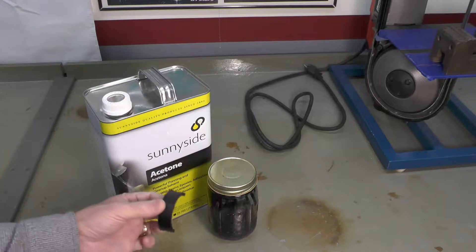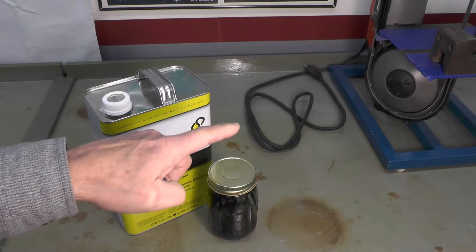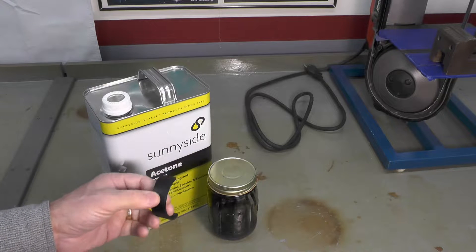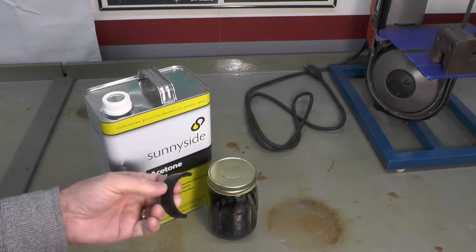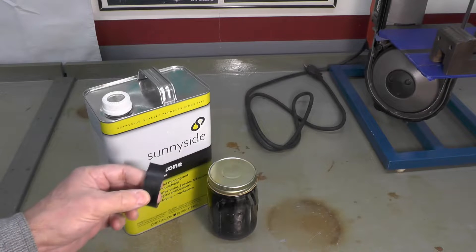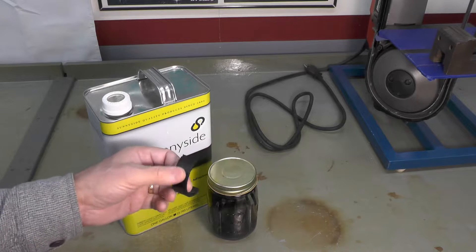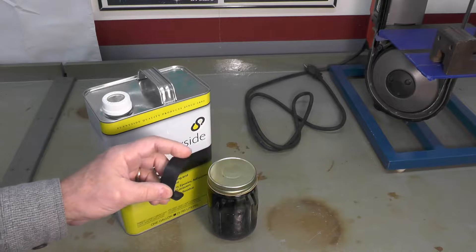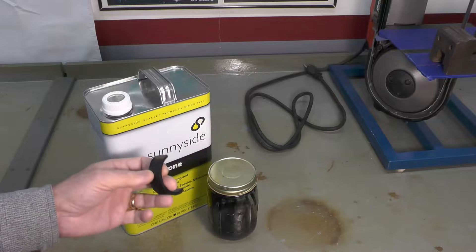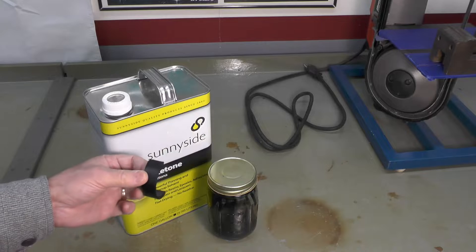I'm actually recording this a little bit out of order. You'll see me cutting this up on my little band saw right over there. It couldn't be simpler — you cut up the ABS into pieces, you can cut them as large or as small as you want. I find cutting them smaller or finer, the acetone will dissolve them quicker, and that's what you're trying to do: acetone attacks this ABS plastic and softens it.